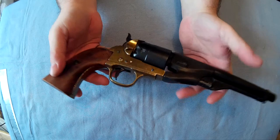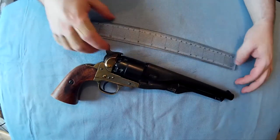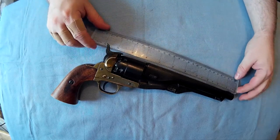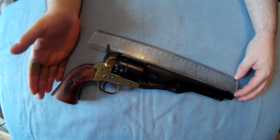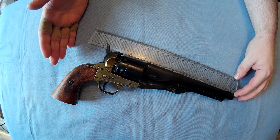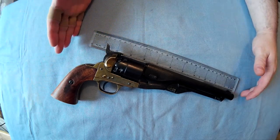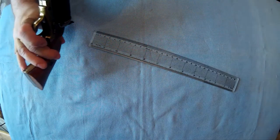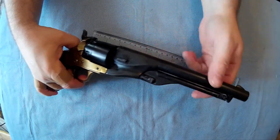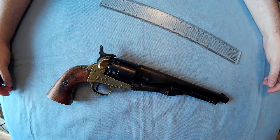About 60 quid, weighs 975 grams, so as heavy as the real thing I'd assume. The barrel is just under eight inches and the whole gun is longer than a foot - looks like about a foot and one and a half inches, about 13 and a half inches by the looks of it. The barrel goes right down to somewhere about here.